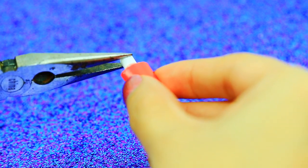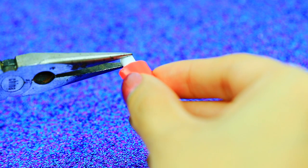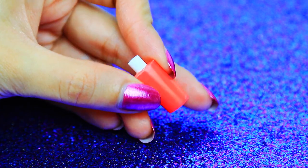I find it easier to just seal everything and open the holes at the end, but you can do it however you want to.